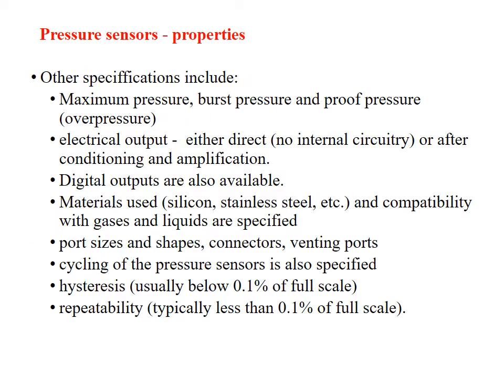Some other properties of pressure sensors include: maximum pressure, base pressure, proof pressure, electrical output, digital output, and material used. Different types of materials used are silicon and stainless steel. Also the compatibility with gases and liquids, power size and shape, different types of connectors, winding port used, cycling of the pressure sensors, and repeatability which can be from 0.1%.